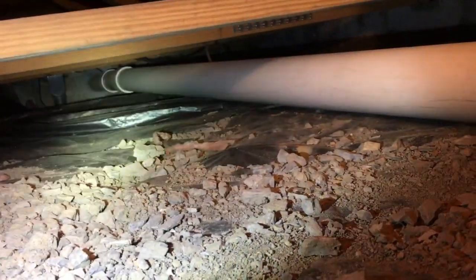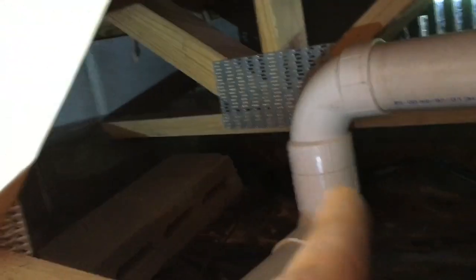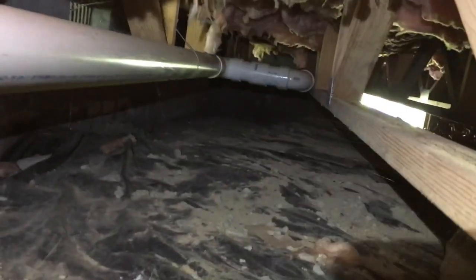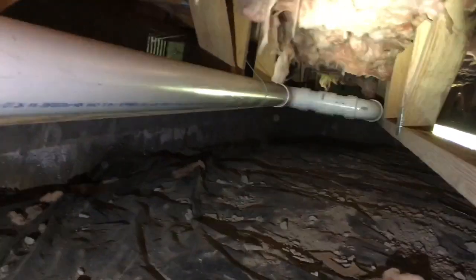We are back in this crawl space. I want to get the slope right, and of course I've crawled all the way back here and I don't have my level — the thing I tell you I just can't live without. We hate 90s, we can't stand them, so we want to change those. There are a bunch down there as well. If we can get those 90s out, get it elevated properly, and replace them with 45s, we'll be making considerable headway.